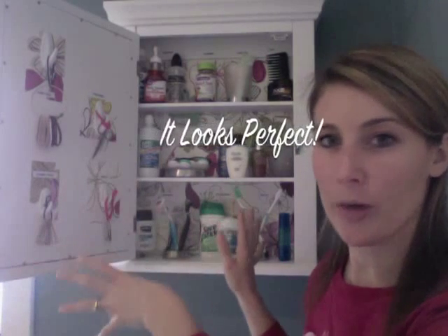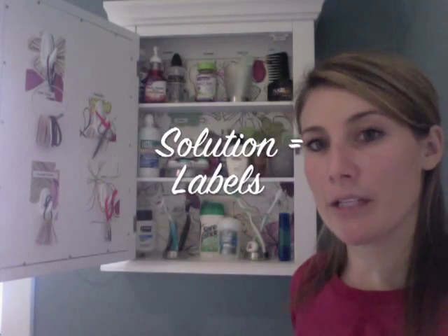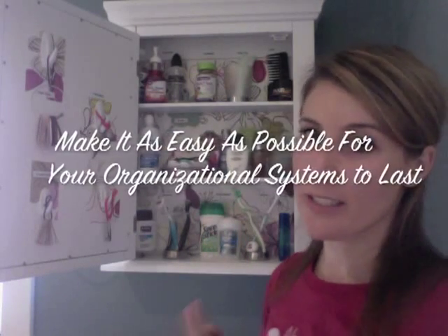When you get your medicine cabinet set up for the first time, it seems like it's perfect and everybody's going to know where everything goes. But unless you put labels up, things are going to start getting mixed around and over time your organizational systems are just going to go away.